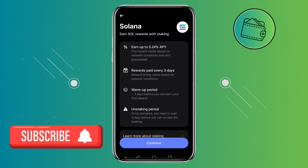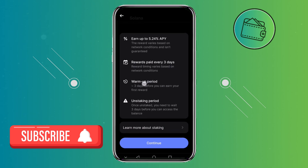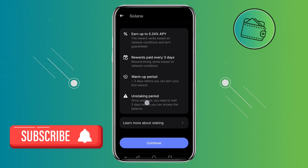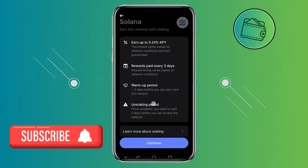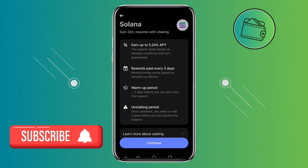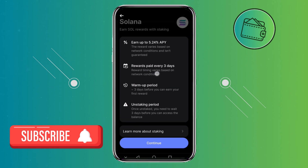You can see how much you will earn, you can see the rewards payout period, you can see the warmup period — so a few days will pass until your Solana is staked once you stake it — and also the unstake period. It takes 3 days to stake your Solana once you send it to staking, and once you want to unstake it, it will also take 3 days to unstake your Solana. But in the meantime, while your Solana is staked, you will receive rewards every 3 days.